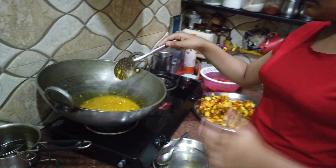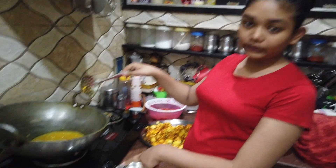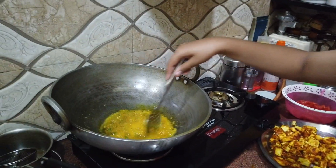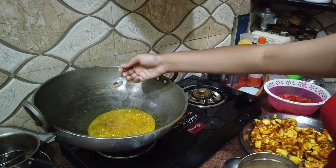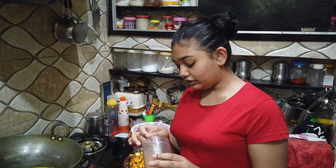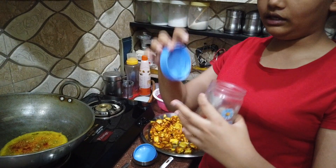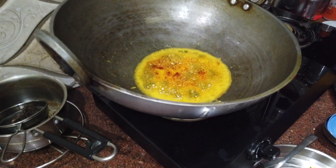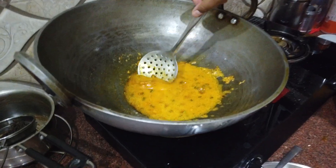The paneer does not have much flavor yet, so we will add a little bit of flavor. We add salt, keep the flame low, and mix it. We are adding red chili powder — quite a bit of it — because it adds a lot of flavor. We also add a little garlic powder and stir for a few seconds.